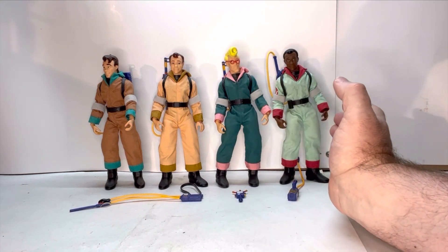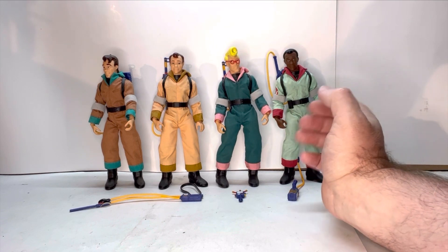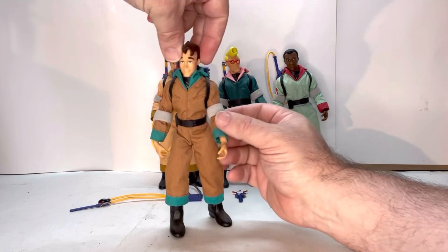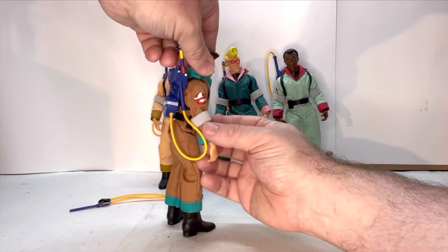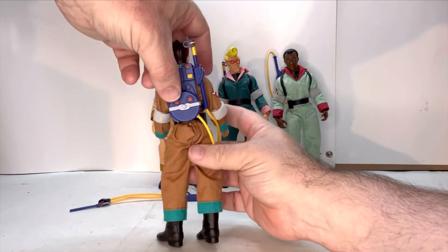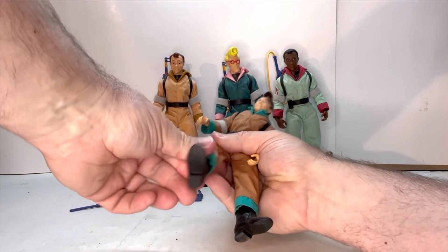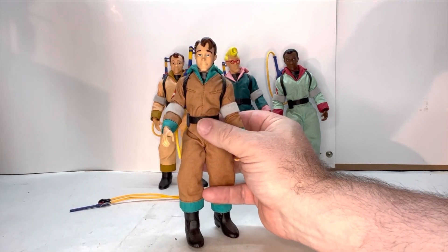I'm going to go over the points of articulation using Peter, since all four figures have the same points of articulation. Let's bring Peter up in front and give him a rotation. The detail on his costume — his jumpsuit — is really nice. All the blue highlights, the elbow pads, the Ghostbuster logo. The proton pack sits nicely on his back and is removable via straps. The boots can come off, the jumpsuit can come off, and the pack can also come off.